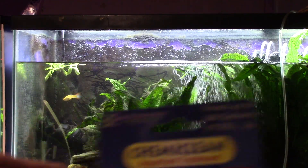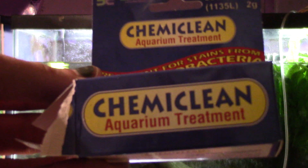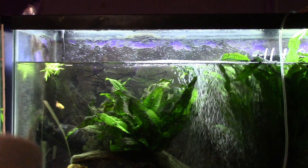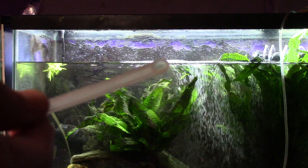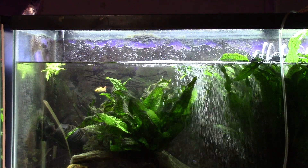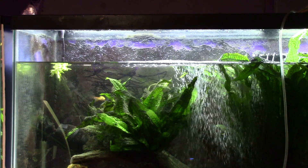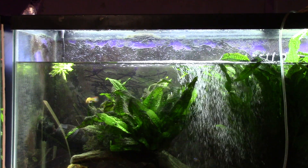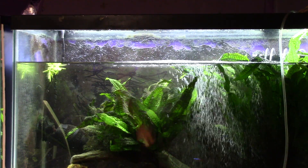ChemiClean aquarium treatment — that's what we're getting ready to put in there. It comes in a little container and you also get a little scoop. One tiny little scoop for every 10 gallons. So I do six scoops for this 55-gallon tank. I know it doesn't actually hold 55 gallons because of the displacement of rocks and woodwork, but I find as long as you've got good vigorous oxygenation, having a little bit extra doesn't hurt, especially when you've got such a thick coating of growth in there.